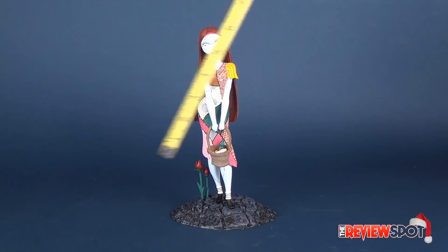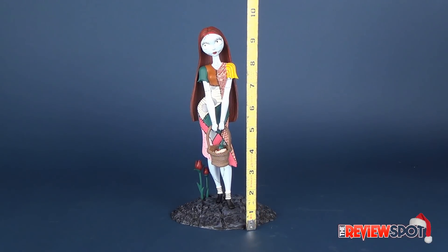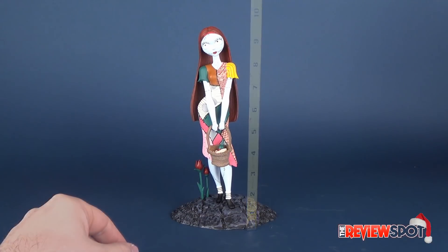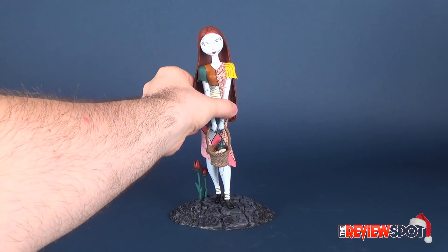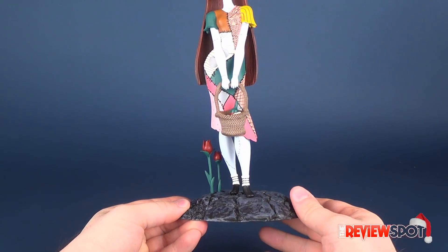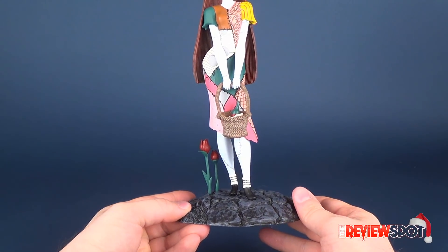Let's take the tape measure and figure out how tall Sally is. She is approximately 10 inches in height. This static PVC statue is made from high-quality vinyl and was sculpted by David Cortez.